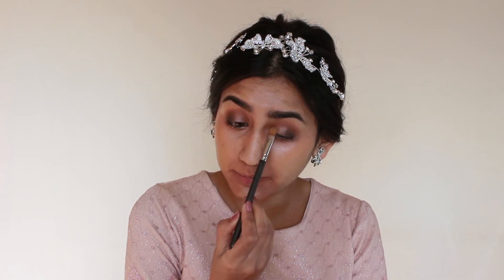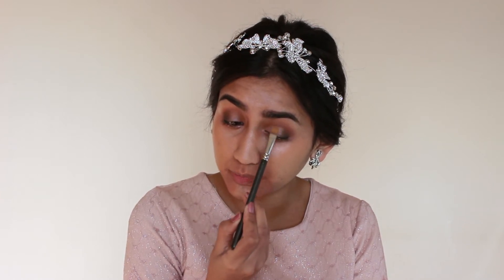The next thing I'm going to do is go in with the Essence All About Bronze eyeshadow palette. It has this really nice bronze and antique gold-brown shade, and I'm going to be using that on a flat brush — just picking some of that up and packing it on the lid, then also just a little bit over the brown. You want to keep it just below your crease so it looks nice and neat.